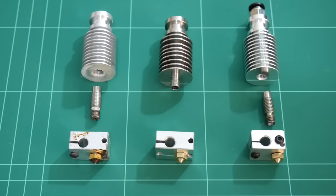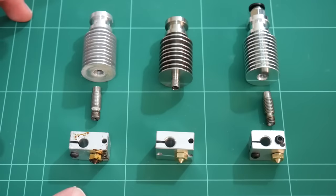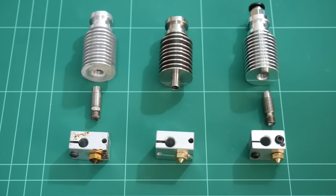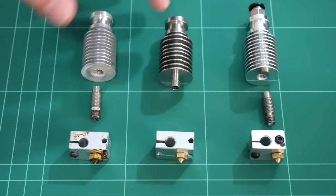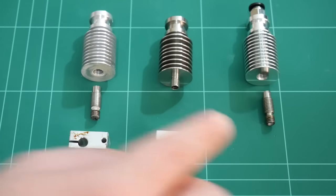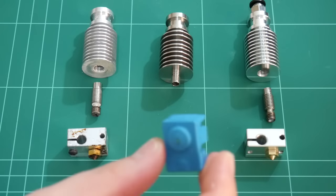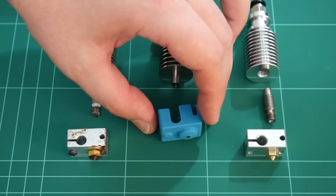Ever since I've had my Replikeo Prusa i3 3D printer I've used the E3D version 6 full and it's worked absolutely flawlessly, so I highly recommend it if you can afford it and want to support the guys who designed and created this extruder — definitely go for the full kit. However, if you've purchased the E3D clone, you can still support E3D online by getting rid of the old style heat block and utilizing the new style heat block, which lets you take advantage of silicon socks — I highly recommend these.